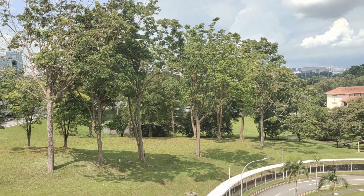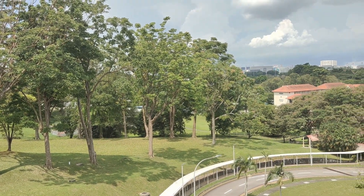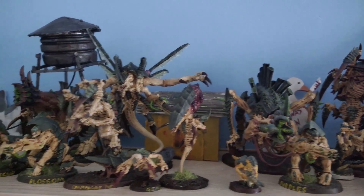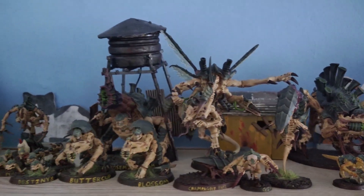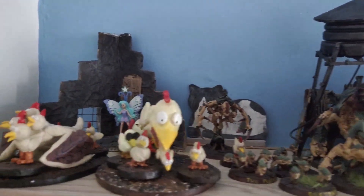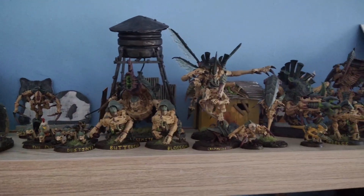Trees provide mankind with important resources such as wood, paper and oxygen. I firmly believe that my miniatures should be allowed to enjoy these same things as well, which is why I decided to make a miniature tree so that my minis can enjoy miniature wood, miniature paper and miniature oxygen.